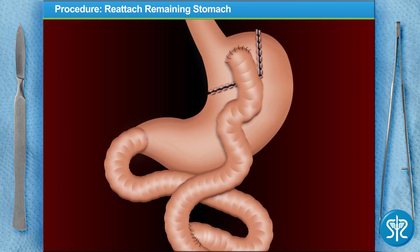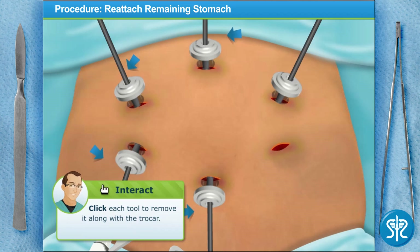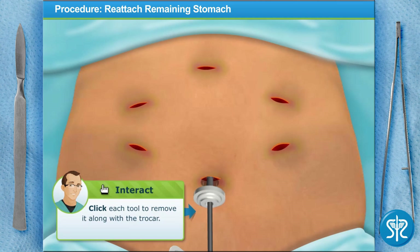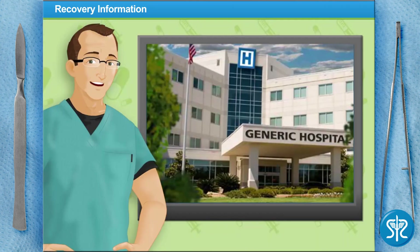The new smaller stomach pouch has been created, everything has been reattached, and we've checked for any leaks in the sutures. This new configuration allows our patient to feel full sooner when eating, but also lets the fluids from their original stomach aid in the digestive process. Now remove each of the laparoscopic instruments and trocars, then suture each of the incisions closed.